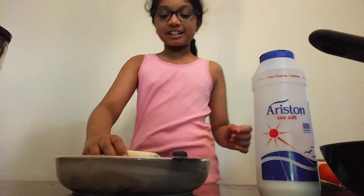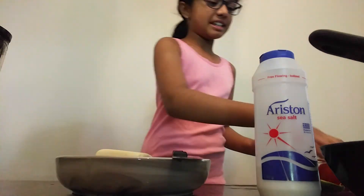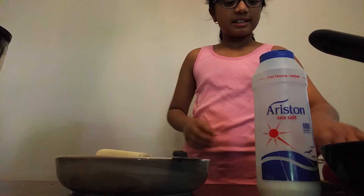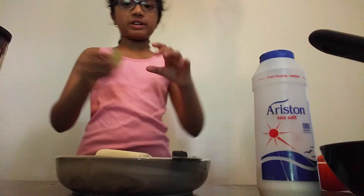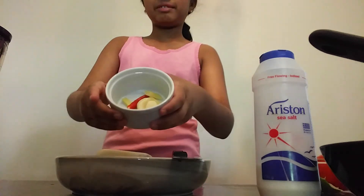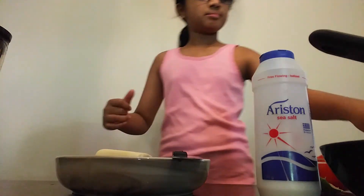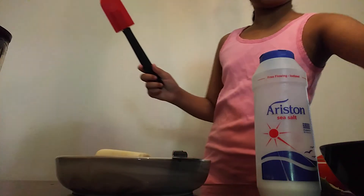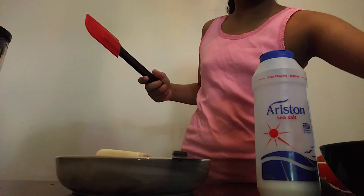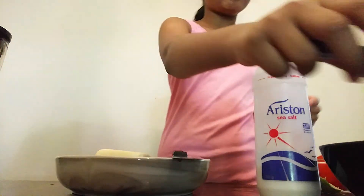So first, you're going to need some paneer, which I have right here. It's really delicious. You're going to need one tomato, or you can use two, and some lemon or lime. I've got lime, garlic, ginger, and one red chili right here. A spoon, a spatula, and two bowls. So I've got one bowl here and another bowl right here.